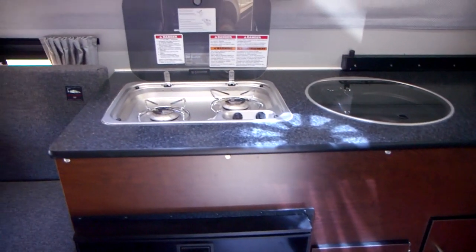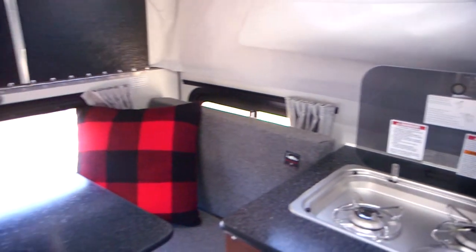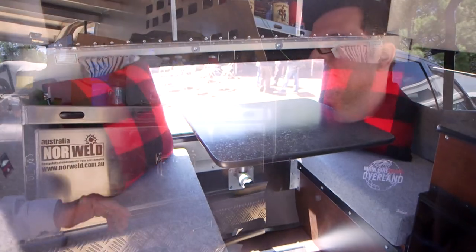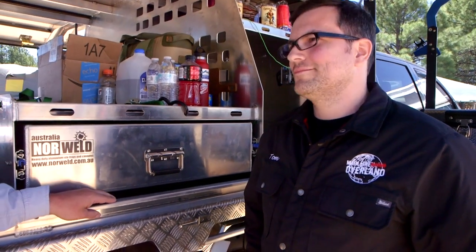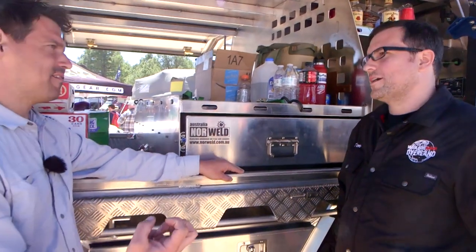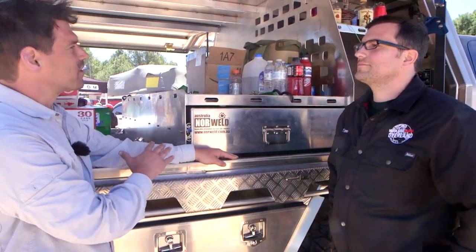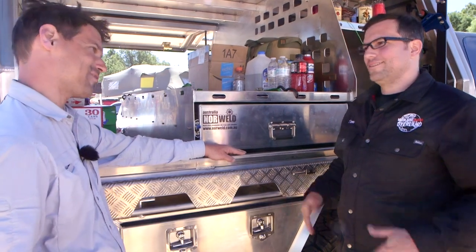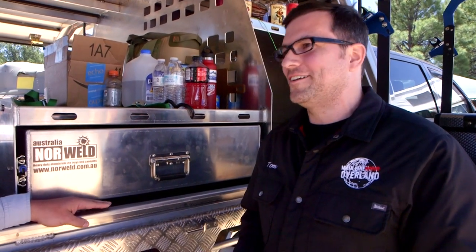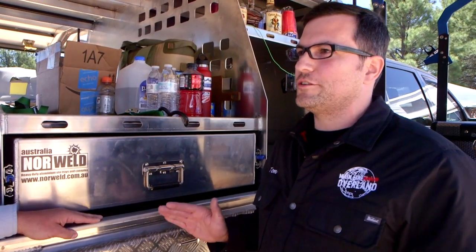A real benefit when you invest in your overland rig is that when you sell it, you never get back the full investment. But with this system, there's a simple way to remove it and transfer it to your new platform. When your truck hits 100,000, 200,000, or 300,000 miles, you want to know this system can transfer to your next truck. Because it's modular and removable, you just get a different set of mounts and move it to your new Tacoma, Tundra, or Ram.